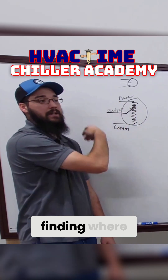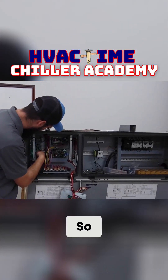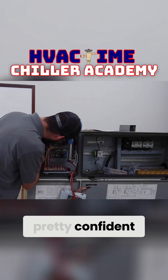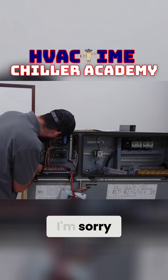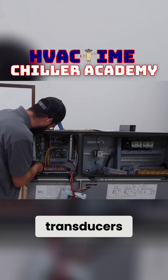It's going to be hard to check this at the transducer. You're really better off finding where that's at on the controller here and troubleshooting it here. So for example, these down here.